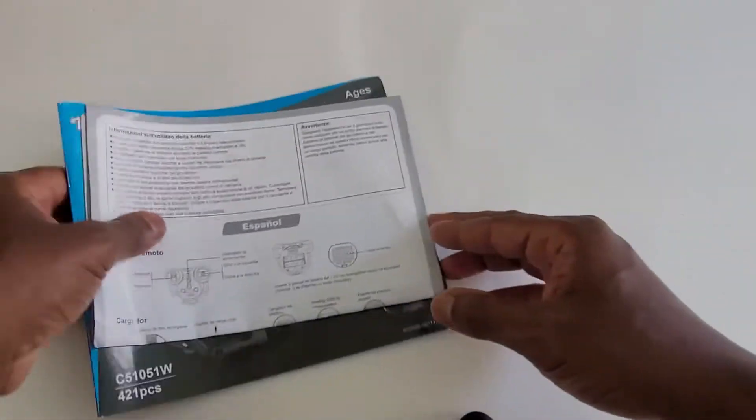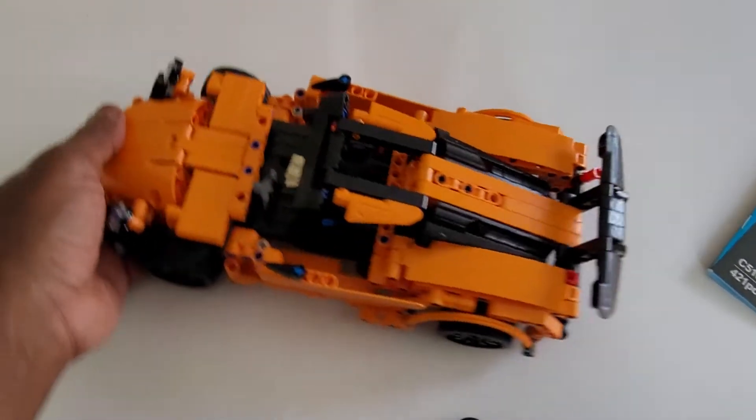How to use the remote — and this is the remote that comes with the car. And here is the car itself.